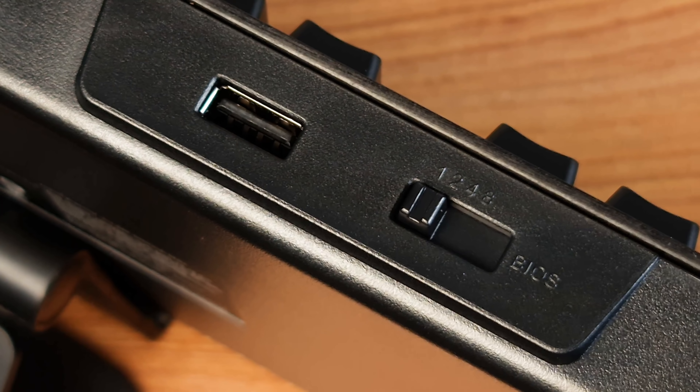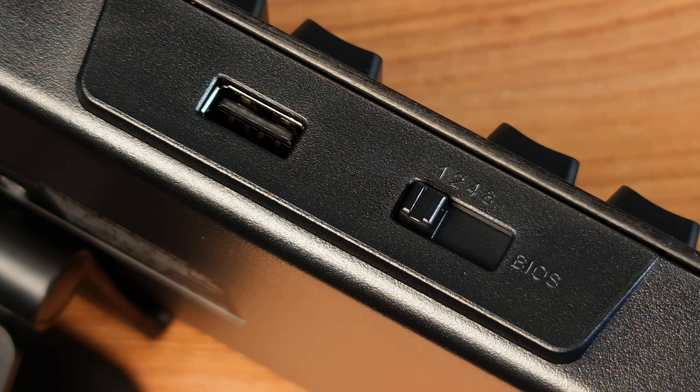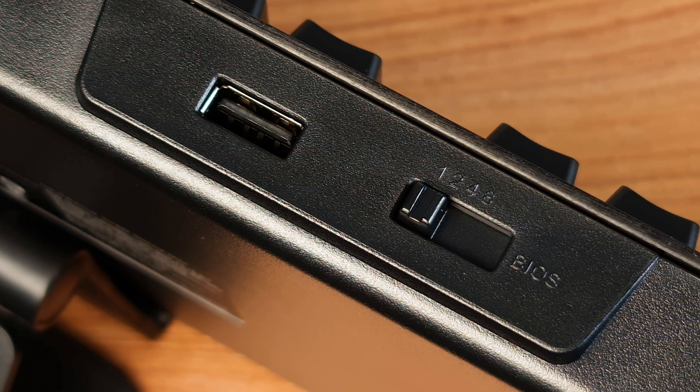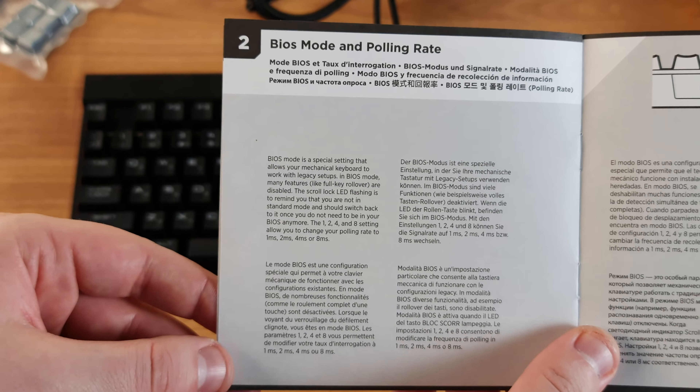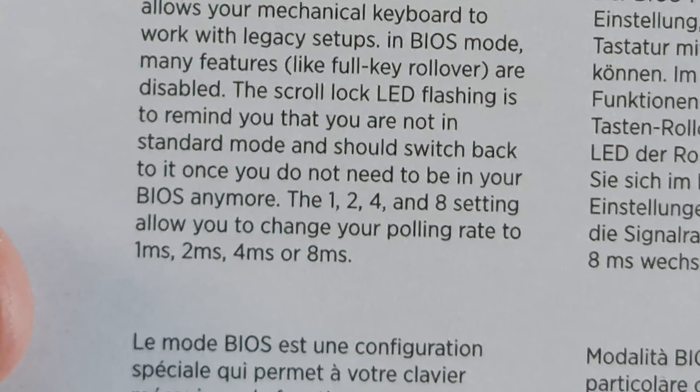Near the USB you'll find a BIOS switch which, as I thought, was not a BIOS switch but a switch for profiles — but I was mistaken. It's not marketing fluff at all. This is a BIOS change for legacy setups. It may disable full key rollover and change the polling rate up to 1, 2, 4, or 8 milliseconds. And yes, that switch is tactile, of course.